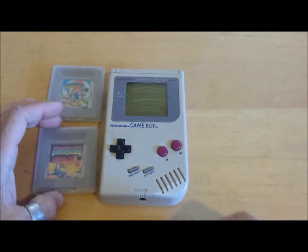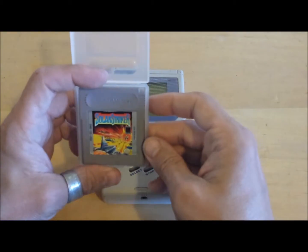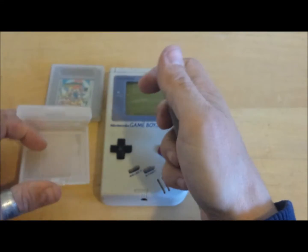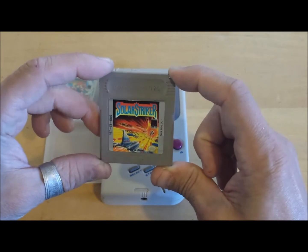The first game I'm going to take out and play here is Solar Striker. As you can see, the Game Boy games look very much like regular NES cartridges, except they're a lot smaller. They're really neat — they're identical, just really, really small.